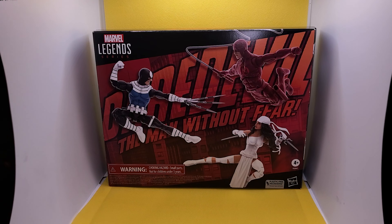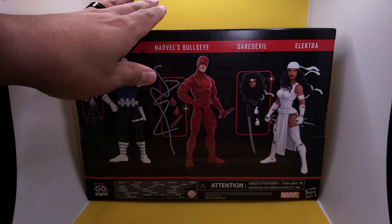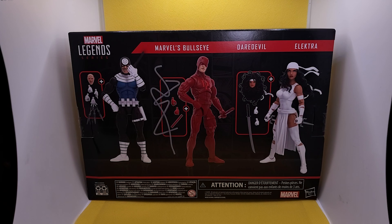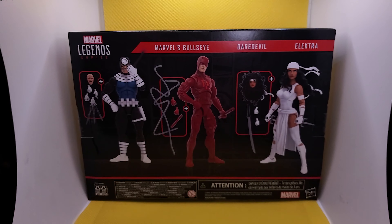Welcome everybody to the Collecting Brothers. We are doing an action figure review of the Marvel Legends Daredevil: The Man Without Fear three-pack. We're getting Bullseye, Daredevil in his classic red suit, and Electra. Here's a back shot of the packaging — Bullseye is throwing daggers, you're getting Daredevil, you're getting Electra, and man, look at that big old hair from Electra. This looks real good.